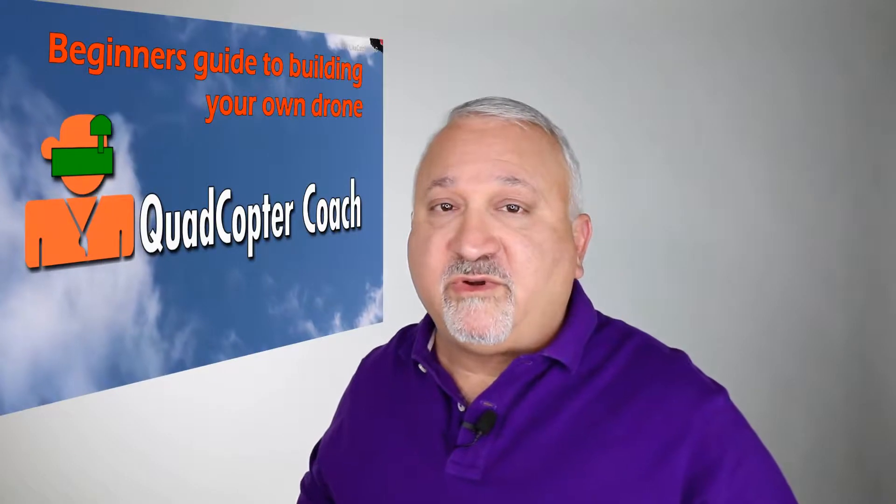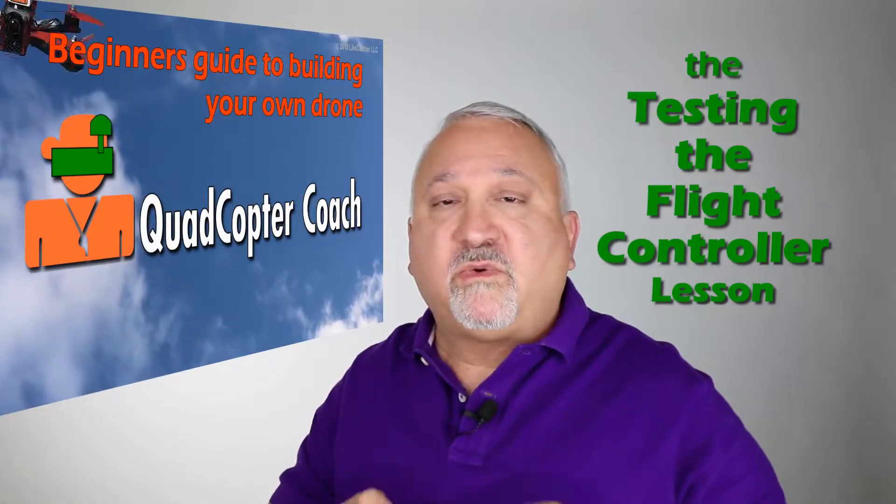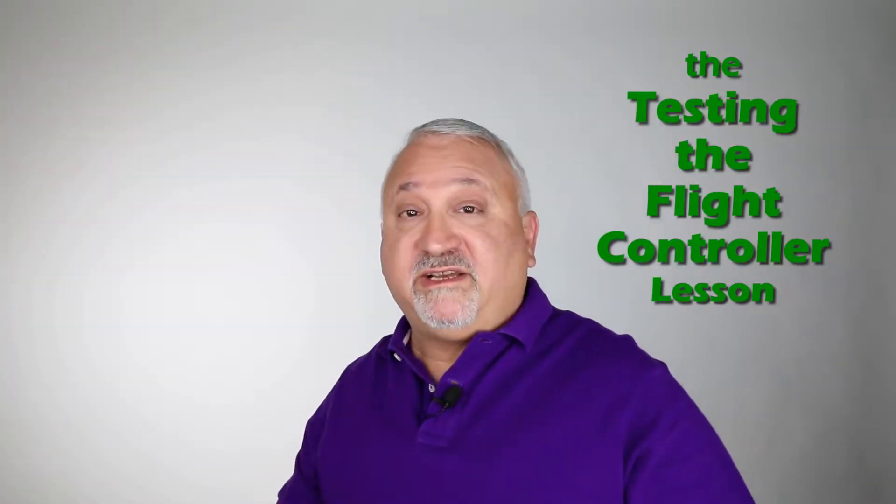Hey there, I'm Joel Liecatcher and I want to see you in the air, flying your own FPV drone, or as we like to call them, quadcopters. I've created the beginner's guide to building your own drone and I'm going to show you some scenes right now, so stay tuned and I'll see you in a few minutes.